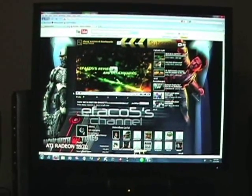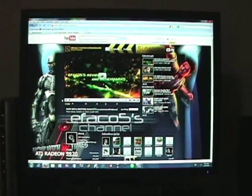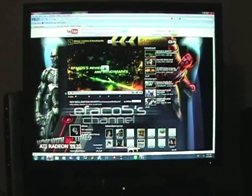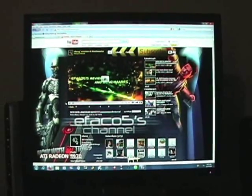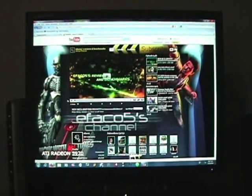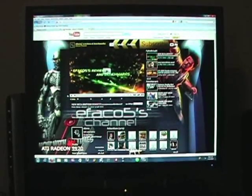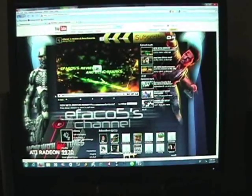Welcome back. This video is just a quick update on what we'll be doing next. First, I just wanted to show you guys this channel here — it's called Efaco Five. I've been following him for a couple of months now, and he makes unbelievable videos — benchmarks, all the new tech. He's got all the new technology, the 5970s, and he got a HAF 932 case as well. Just unbelievable videos, definitely worth your time to check out.